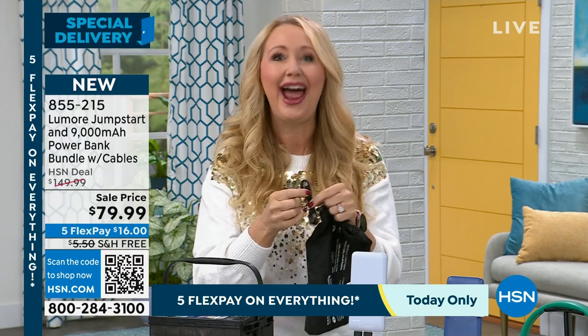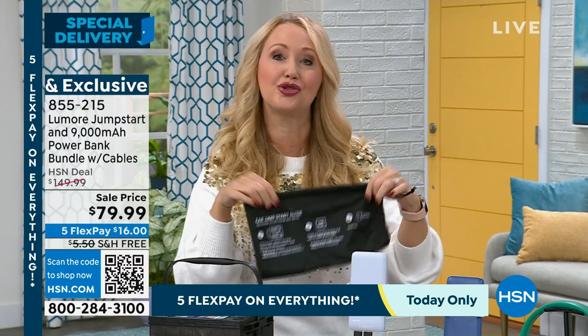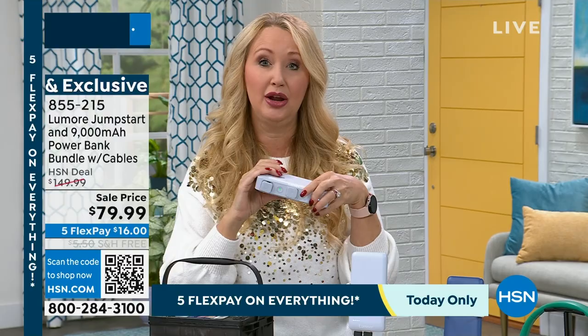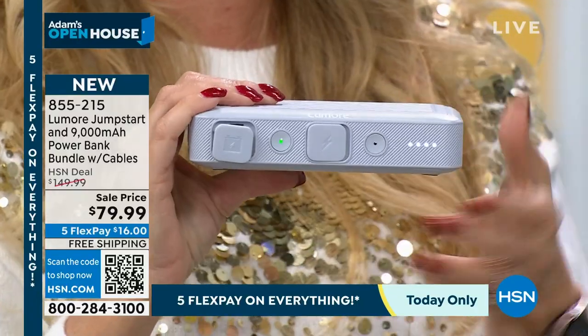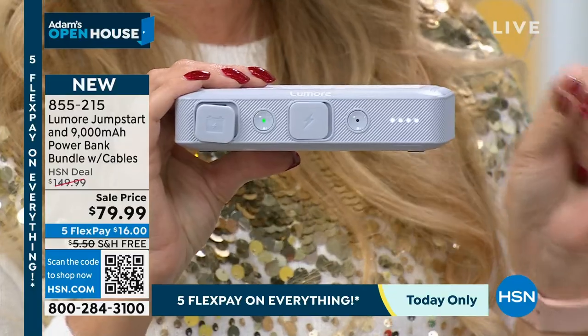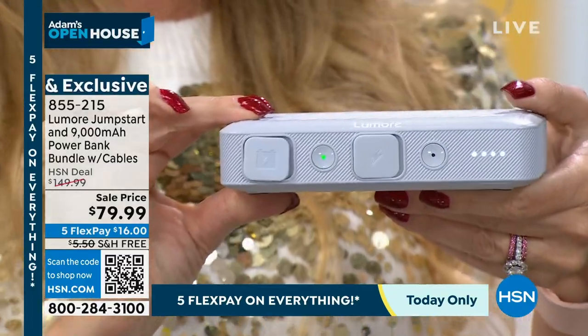This can stay in the glove box, and you're also getting the color-matching portable charger to take on the go. These devices are not created equally — there are high-end ones like those manufactured by Halo, same manufacturer as Lumore here on HSN. These have rapid charging and smart charge technology, meaning they're not going to overcharge your phones, tablets, or devices.